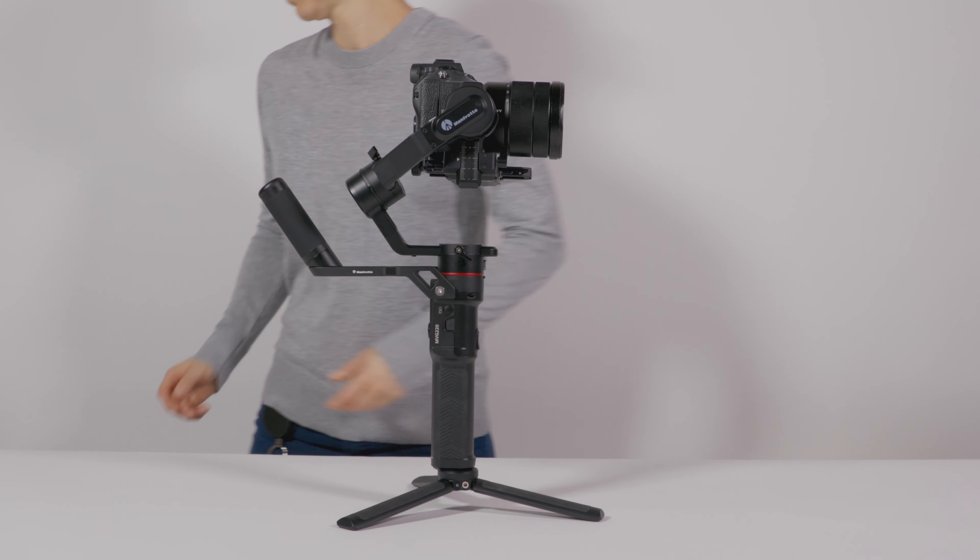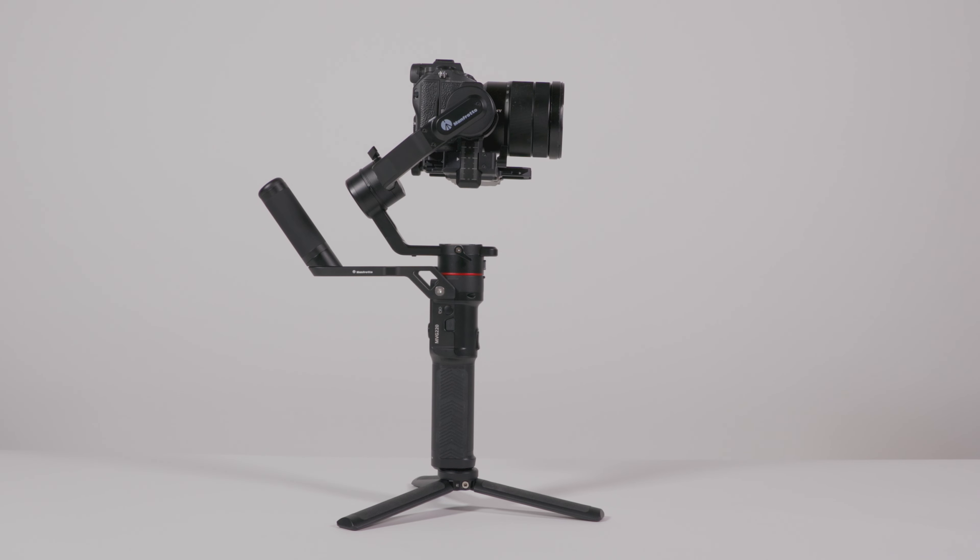You should be balancing the gimbal in the following order: start with the tilt axis, followed by the roll and the pan axis.